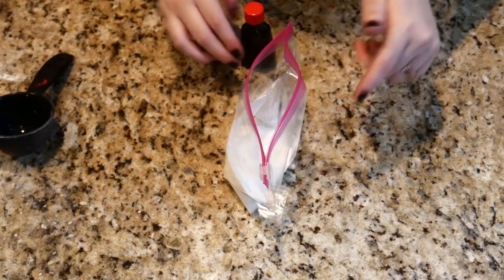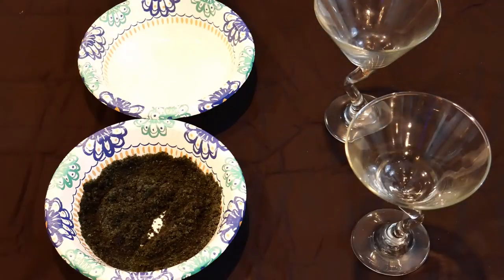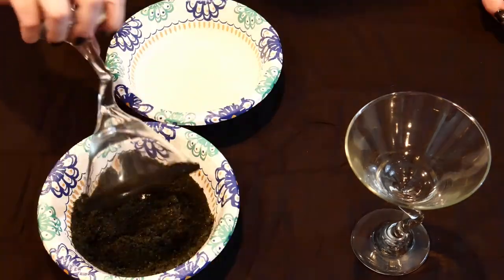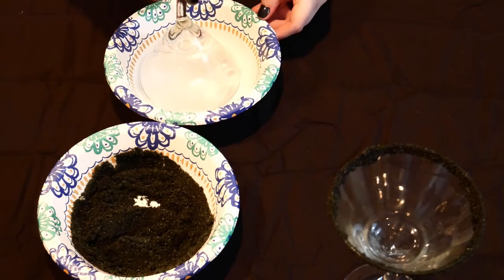First, let's make some black sugar for rimming our glass with. Careful — that was a few letters away from being pornographic. Get out of here, Frankie, I don't need your help. Anyways, place half a cup of sugar into a Ziploc bag, add a couple drops of food coloring, close up the bag and shake it to mix together. Then place the sugar on a plate and put a little corn syrup on another plate. Dip the edge of the glass into the corn syrup and then into the sugar to rim the fuck out of your glass. You're just saying it that way on purpose now. Frankie out!